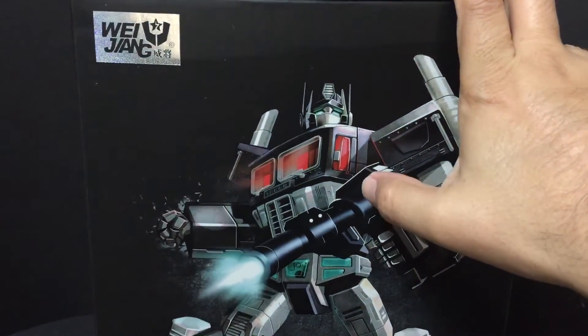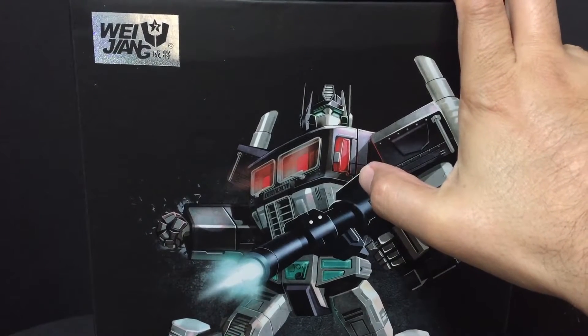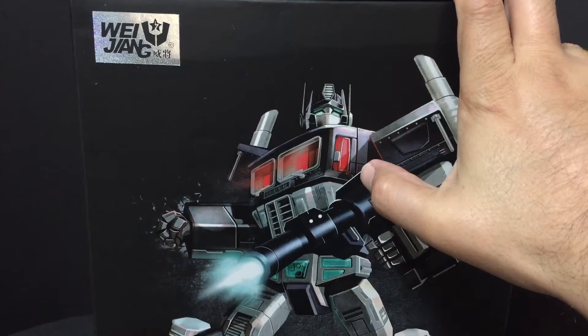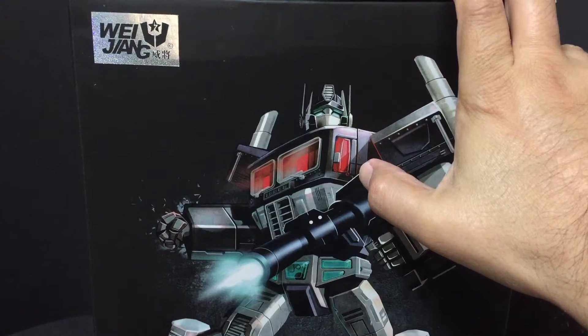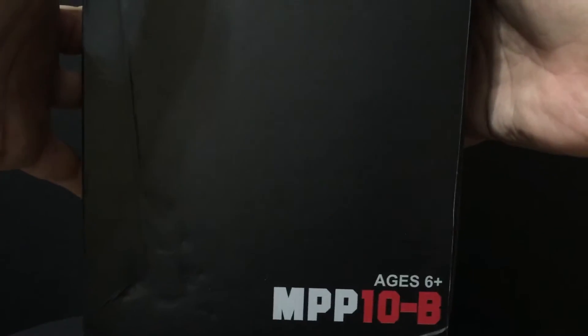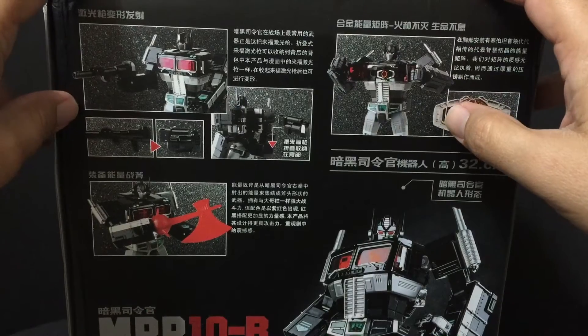That is my opinion, and I'm not the only person who shares it. I will show you this figure today and do a transformation with it to give you an idea of what it is. Here's the box — take a look. Let's turn it to the back side. There's just this MPP-10-B. You can see him there in truck mode. This is the back of the packaging.